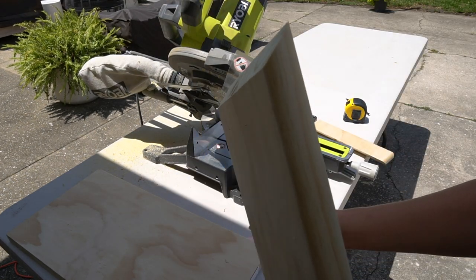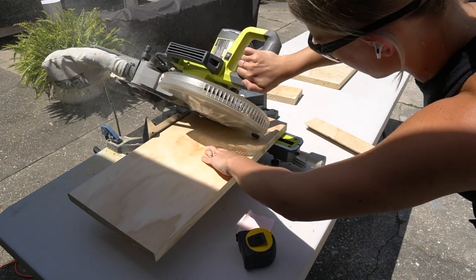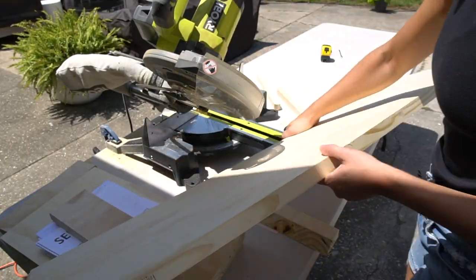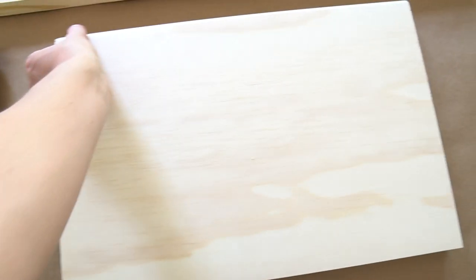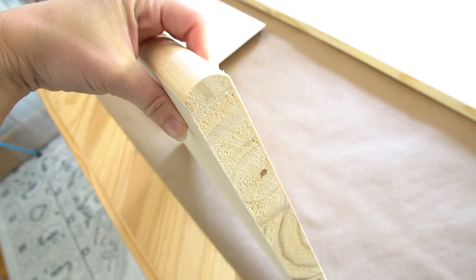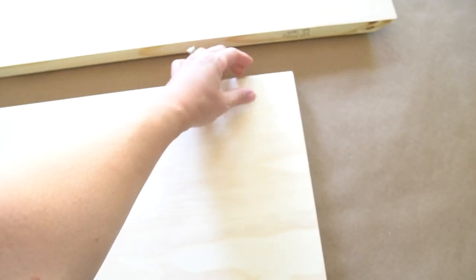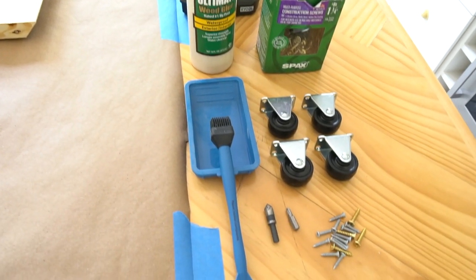The first step is to cut your lumber down to size. I angled my miter saw at 45 degrees to cut each of the corners. I'm building this waterfall coffee table to go over our 46 inch wide and 18 inch tall ottoman. The coffee table will be 48 inches wide by 19 inches tall. If you're using wheels, make sure to account for that when determining the height. For lumber, I'm using stair treads from Home Depot. They come four feet long and 11 and a half inches wide, with a nice rounded edge and one inch thick, so they feel nice and sturdy. This is a great option if you're wanting to do a thinner table.